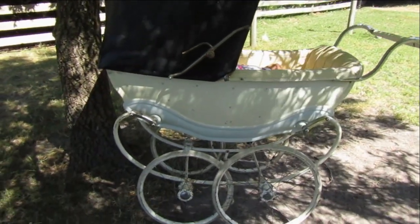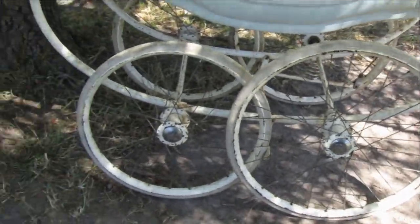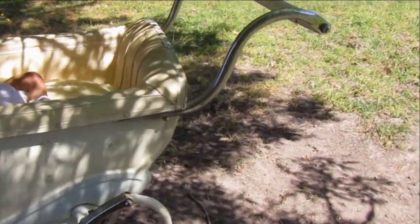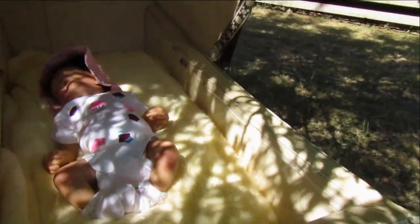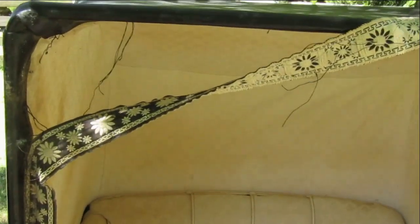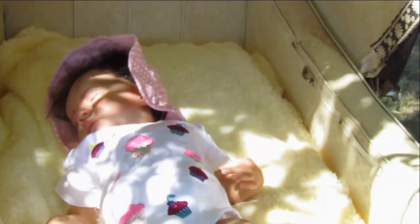So it's a vintage pram, it's got the big wheels, it's got a bit of paint and stuff on it, and check out the carriage - it's awesome, it's so big. I've been told it's from the 1950s so I'm thinking that's probably accurate. It's just got a bit coming away up here and a bit of rust, but other than that it's pretty good.